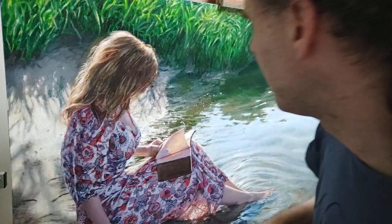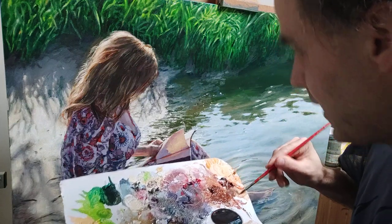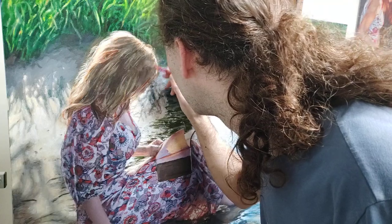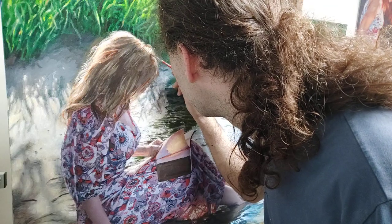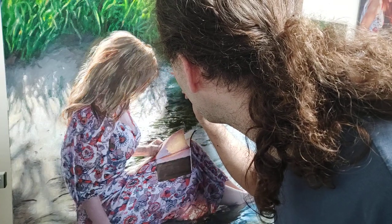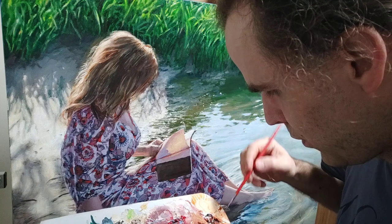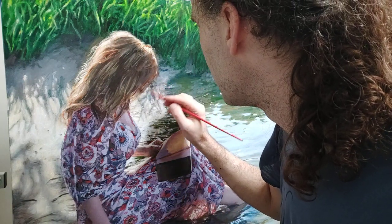Right here it's getting too bluish. If I need to correct a certain spot, I overcompensate it with a color that's more or less on the other side of the color wheel. So in the case of blue, it would be kind of orangey.